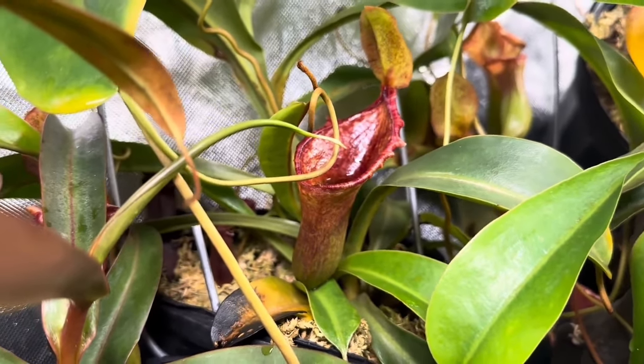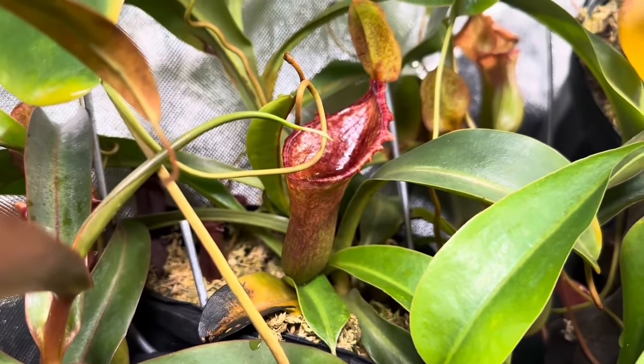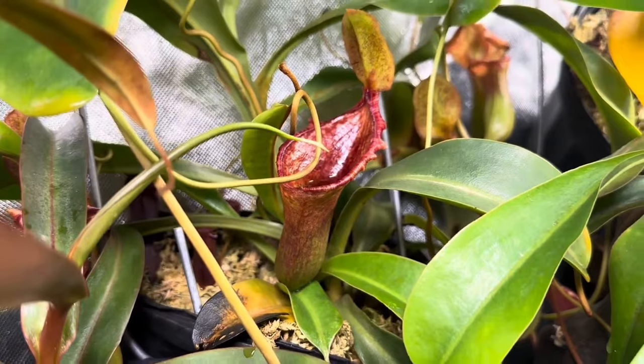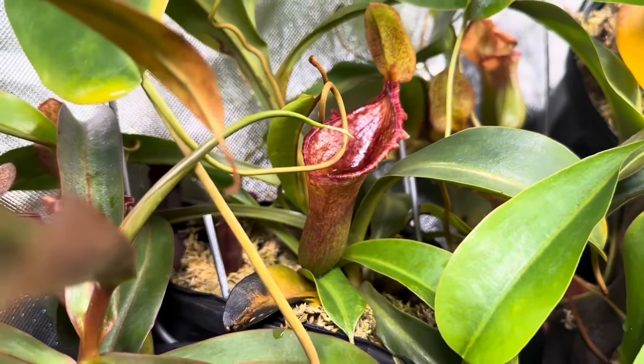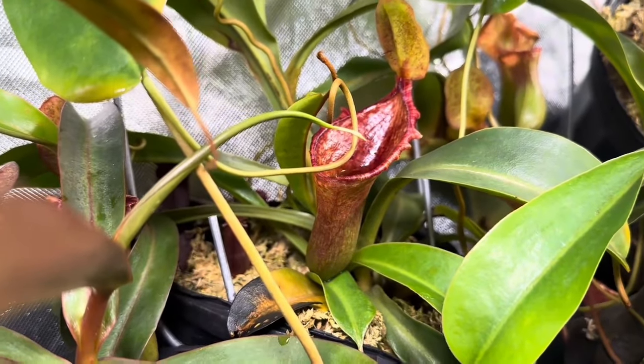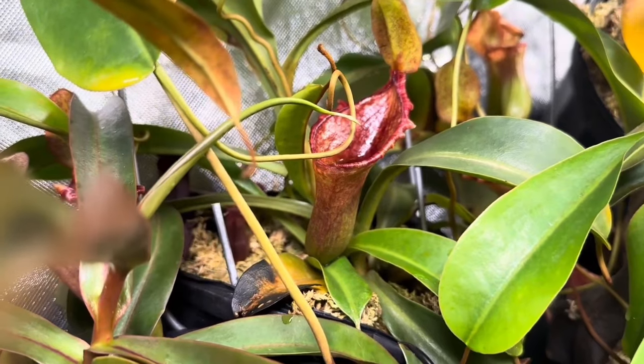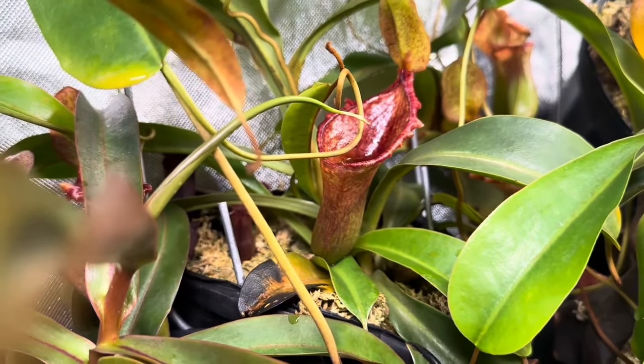The combination of the two gives you absolutely gorgeous pitchers. There are three main hybrids out there, but any Lowei-Ventricosa mix will get you this. If you want a really large form, there's one called the Succubus that produces pitchers just like this but extra, extra large. It gives you almost the same look as a Lowei Campagnolata but for a much lower price.